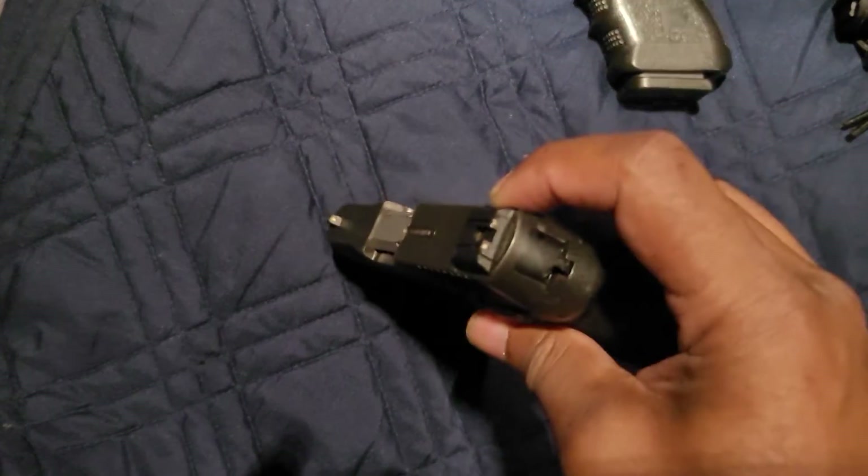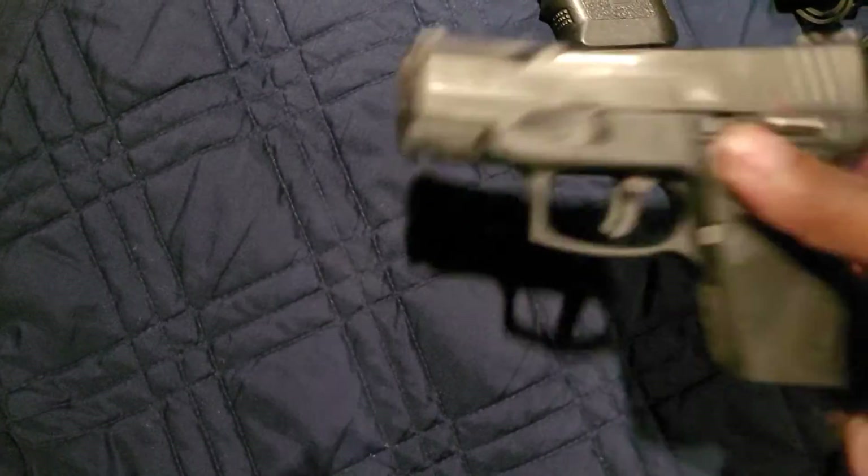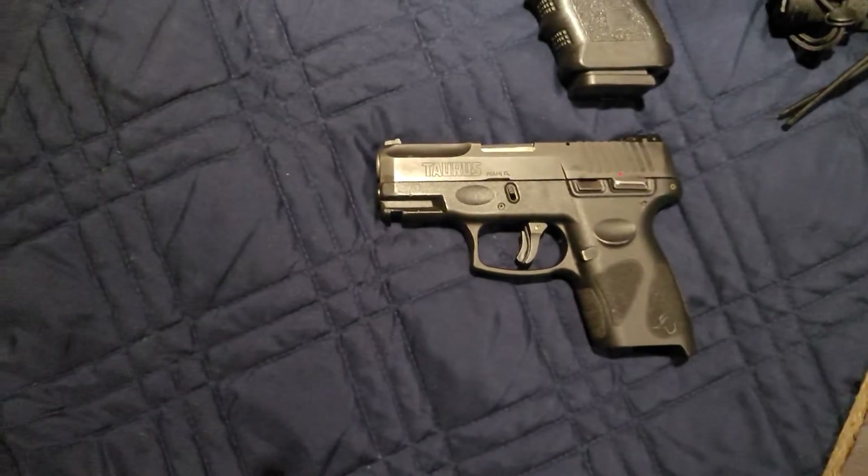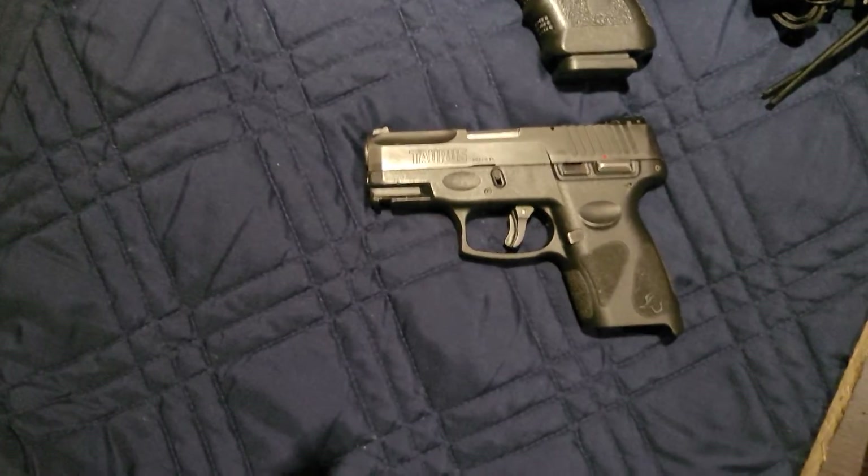An interesting thing I learned about the Taurus G2C is you can actually mount an optic right here — like a red dot optic. So that's what I intend to do. I'm gonna put a red dot optic on it, and I'm hoping that works out okay.